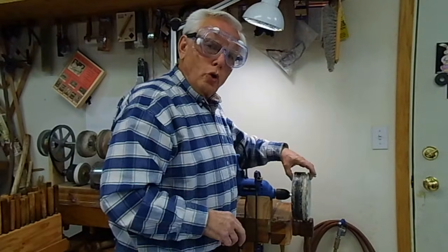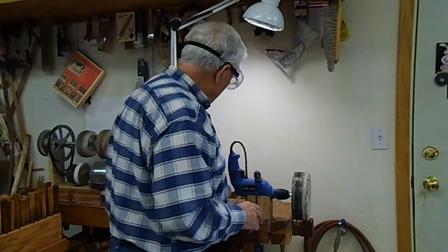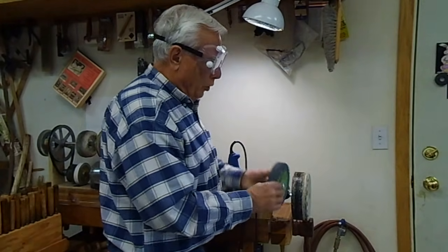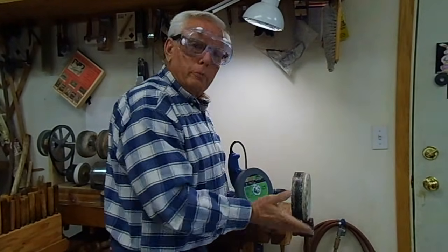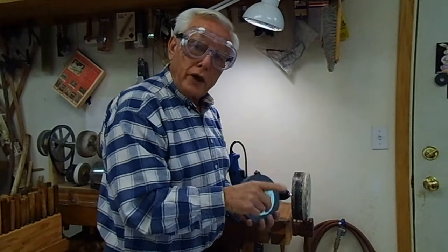I'm guessing the wheel was going about 400 RPM. I used the same speed for the smaller wheel as I did for this larger diameter wheel, so the surface speed was faster on the larger one.